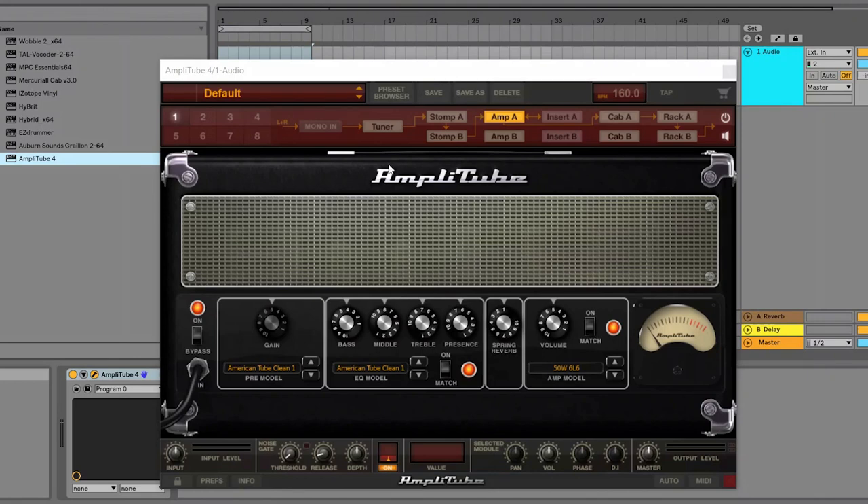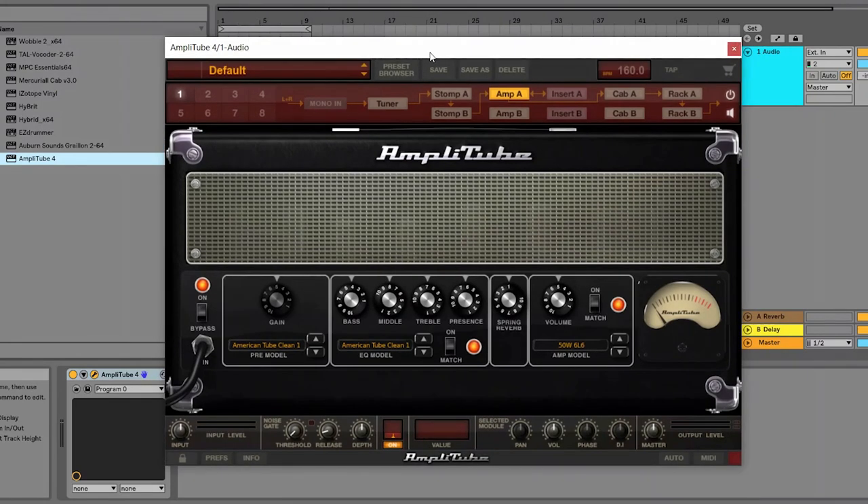So that was the free amp sim. Let's now check out the second option, which is AmpliTube 4. As compared to the free ones where you have to download and add the amp simulator and cabinet simulator separately, AmpliTube 4 is a single plugin that serves as your amp simulator, cabinet simulator, and even has a guitar pedal simulator. The layout of the plugin is very intuitive, easy, and fun to play around with.